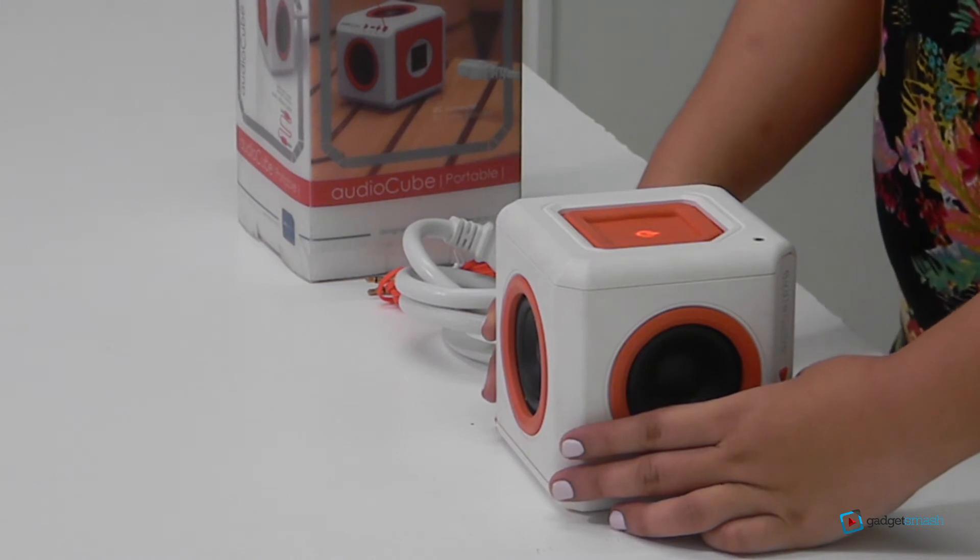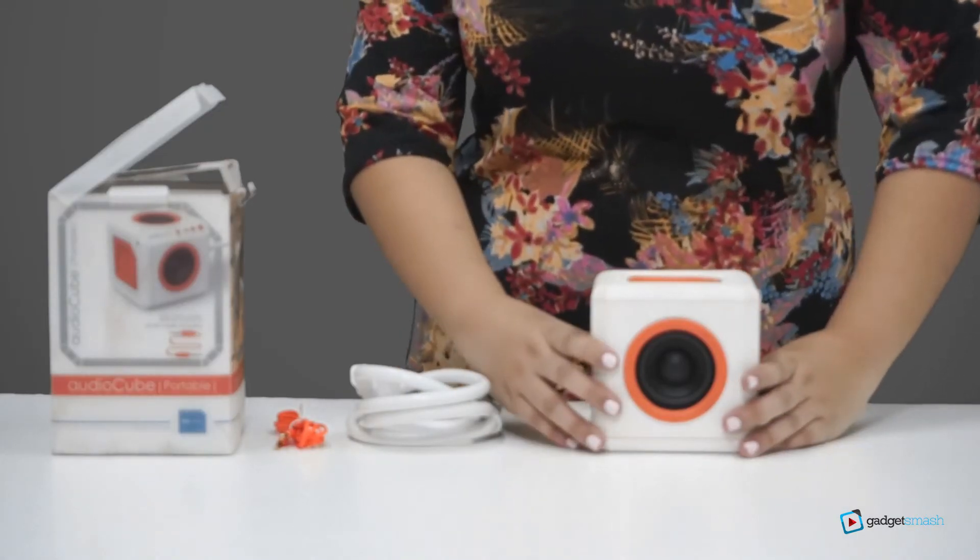Now, I'll play some songs and let's hear what this audio cube actually sounds like.